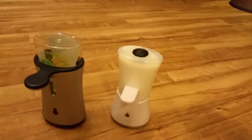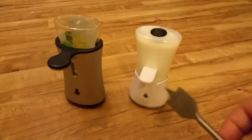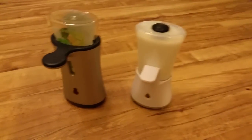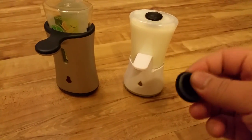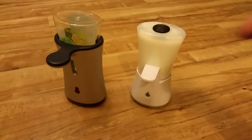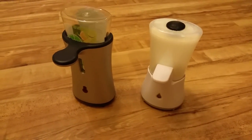Firstly, what you need: a 25mm wood drill and also a rubber grommet. I've put some links below of where I bought them from, so you can check those out.